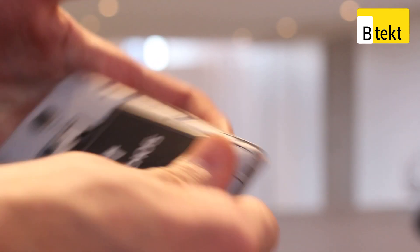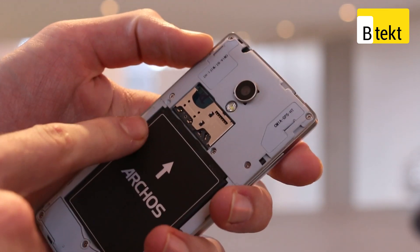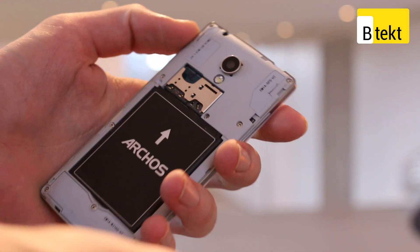We can really quickly take off that back cover, and it will reveal that even at £99, this thing is still dual-SIM and expandable via micro SD card.